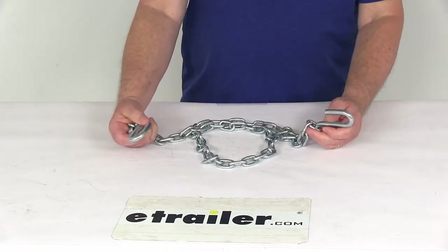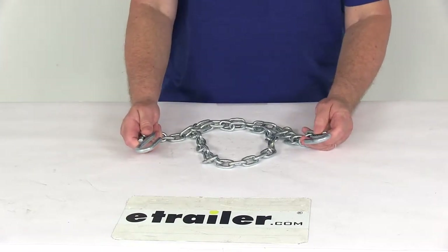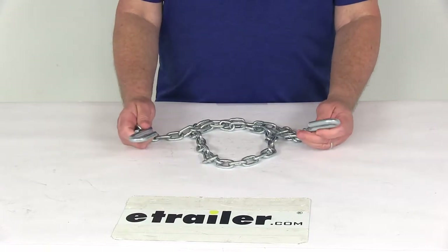Safety chains are required in most states. The safety chain will act as a backup if your trailer becomes disconnected from your tow vehicle, helping ensure safe towing.